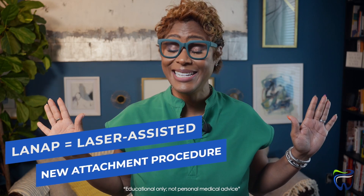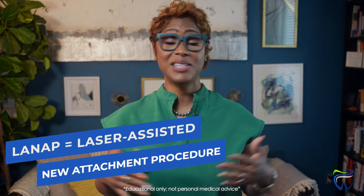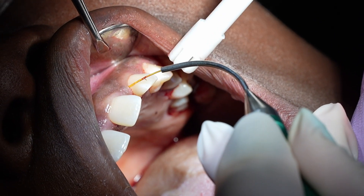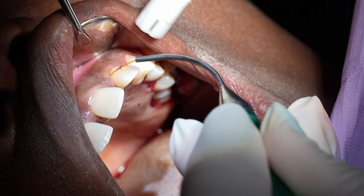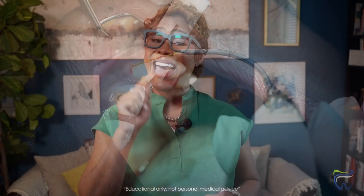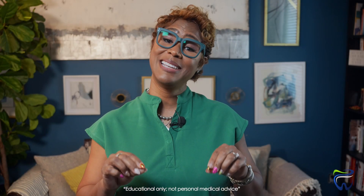So let's start simple. LANAP stands for laser assisted new attachment procedure. It's a minimally invasive laser treatment for gum disease. Imagine it like this: it's a tiny, hair-thin fiber that slips between your tooth and your gum tissue — kind of like sliding floss through there. That laser targets the infected tissue and the harmful bacteria that are actually breaking down your bone.